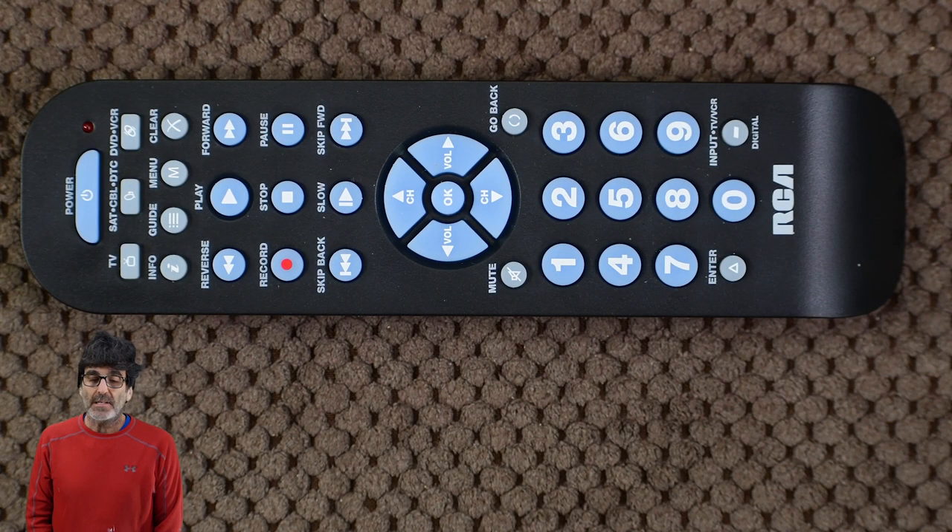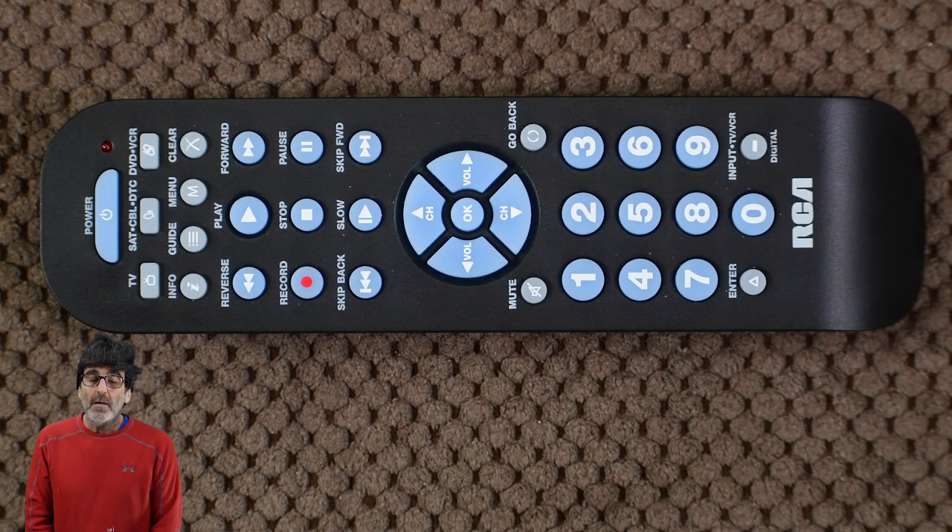Before we get started, I just want to point out the obvious: make sure the batteries are fairly fresh. Older batteries can cause the remote to look like it's programming, but it's actually not. Also, if you wanted to control a soundbar, this remote isn't for you — it's a basic remote that doesn't have an audio device button.